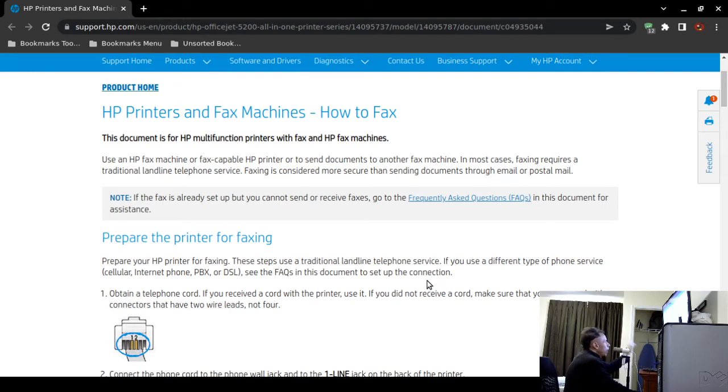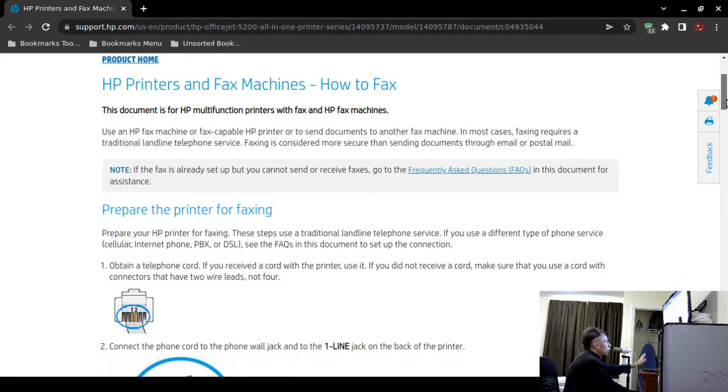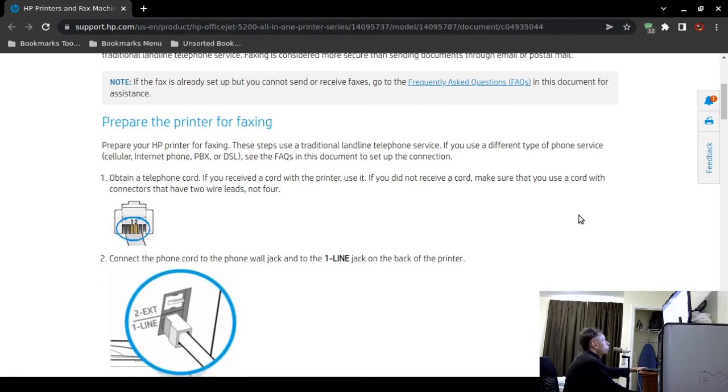If you're having problems after setting up fax capabilities for your HP OfficeJet 5255 or any other HP all-in-one, HP has some frequently asked questions you can check out. To prepare the printer for faxing: even if you hook up a telephone cable from the wall outlet to the back of the all-in-one, you may still need to configure settings before faxing will work. You can try it first and then do additional configuration as needed.